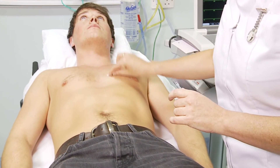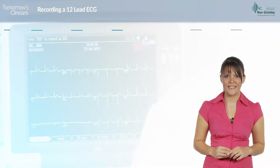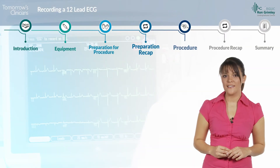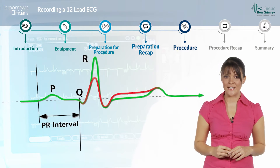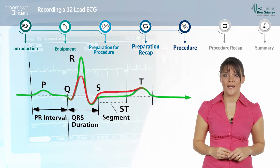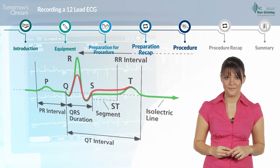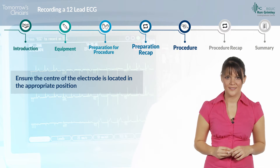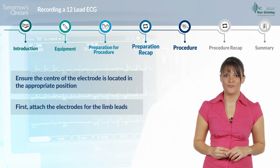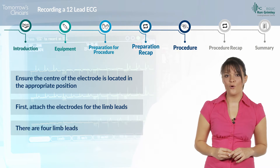Once the skin has been prepared, attach the electrodes and leads. Incorrect placement of the electrodes produces diagnostically significant differences on the ECG, and as a result patients can be treated incorrectly. Ensure the centre of the electrode is located in the appropriate position. First, attach the electrodes for the limb leads. There are four limb leads.